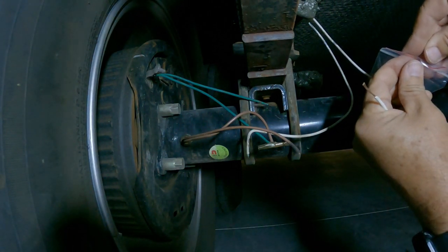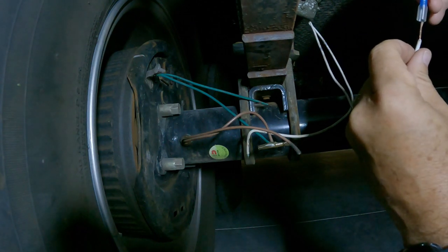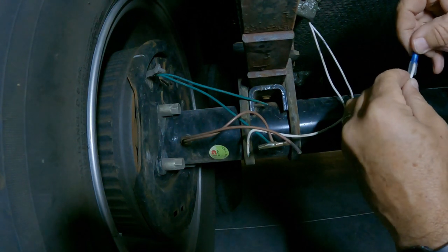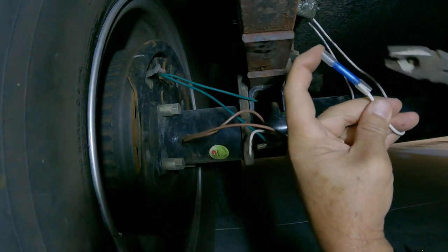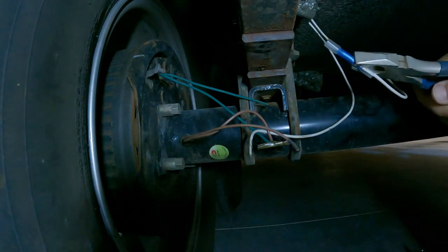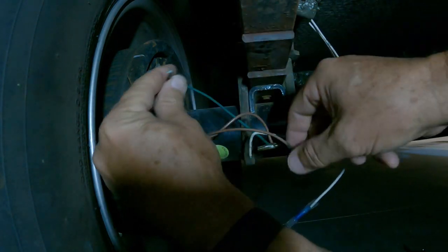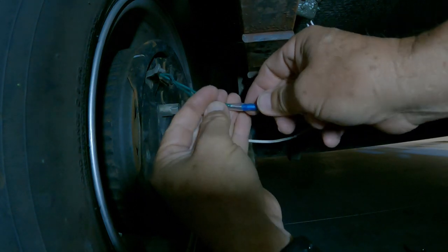I'm going to take one of these butt connectors and put it in there. I'm kind of liking that. Once you have them in there, you've got to crimp them on. I'm mad at myself because I usually have crimpers and I couldn't find them, but you just have to deal with it. It's in there nice and snug. Now I have to take these two wires and put them together — these two will go in there like that.